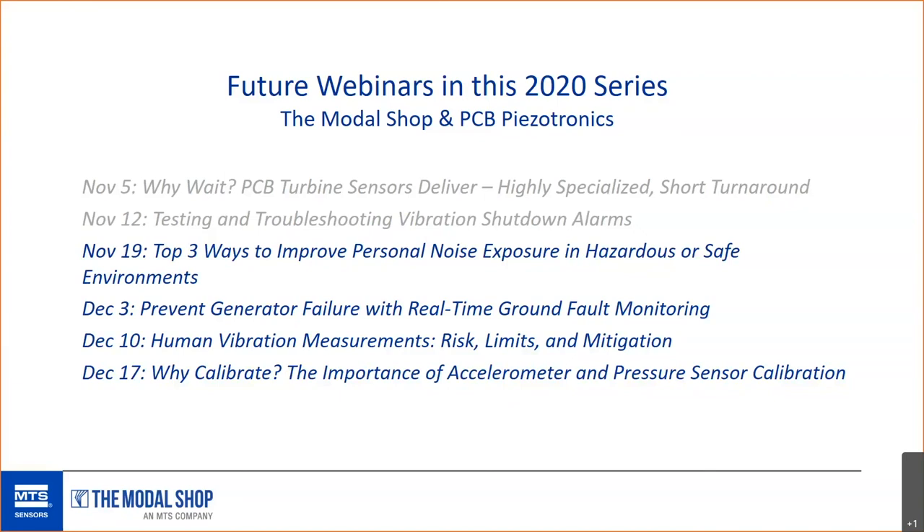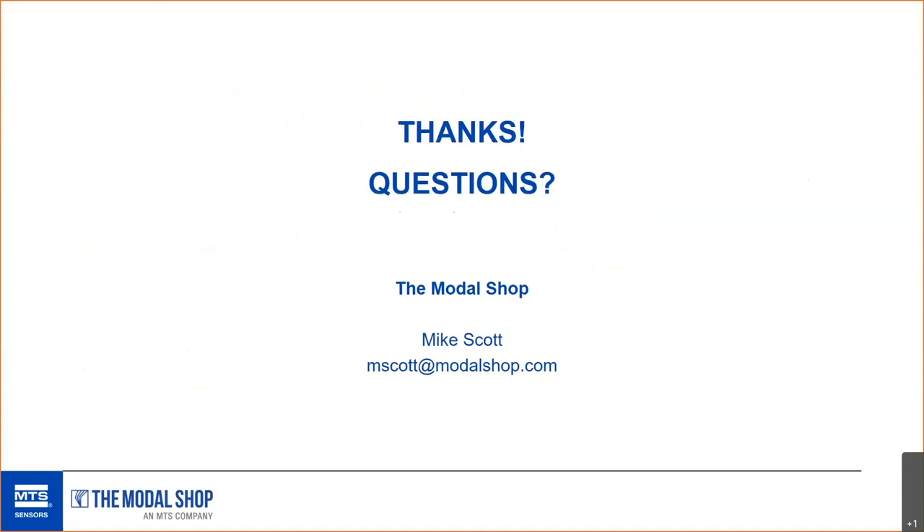With noise dosimetry you can see real-time noise exposure data on your phone — you can see your whole staff's dosage while standing in the plant, and identify if a colleague is experiencing a higher-than-desired noise dose. That's the end of the presentation. I apologize for running long — I had more to share than I originally thought. Thank you everyone for taking the time today, and I hope you'll join us next week for noise dosimetry.